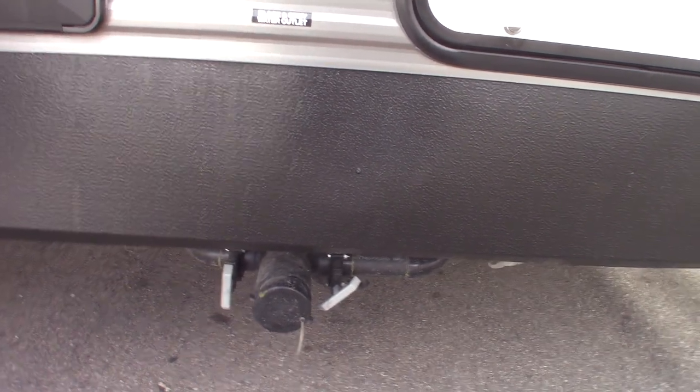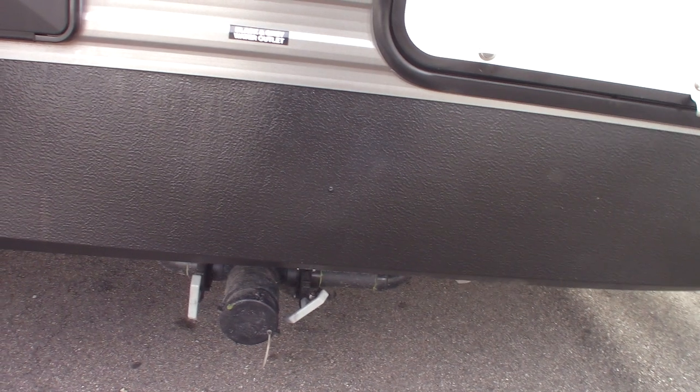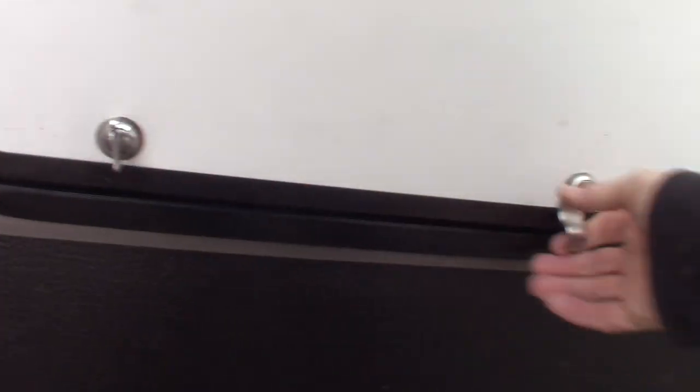You always dump the black first, then the gray. And if you're going to flush the tank like I showed you, leave the black valve open while you do that. This is your coiled sprayer — the coiled hose for the quick connect I told you about.